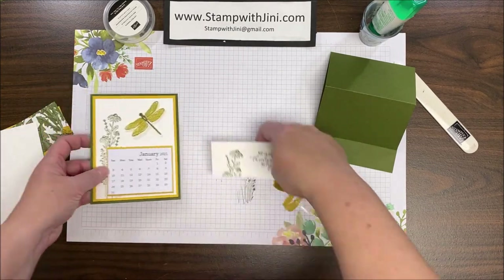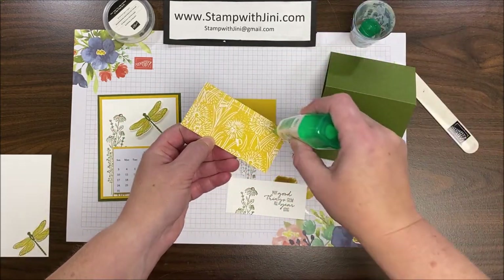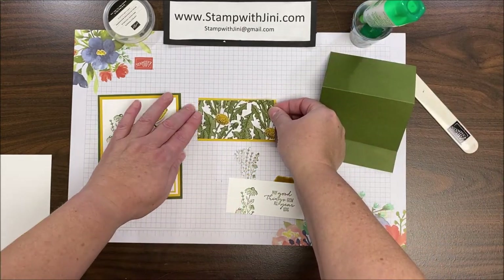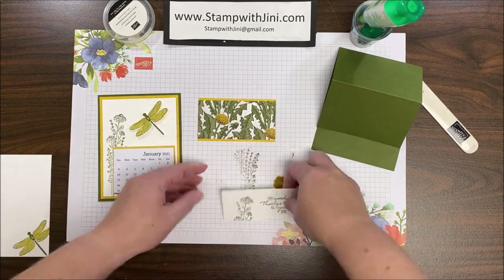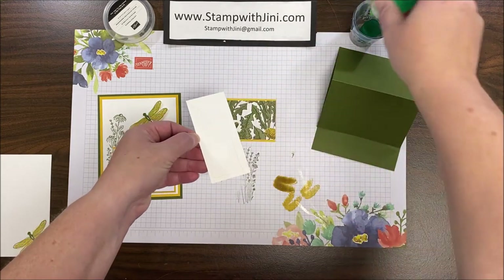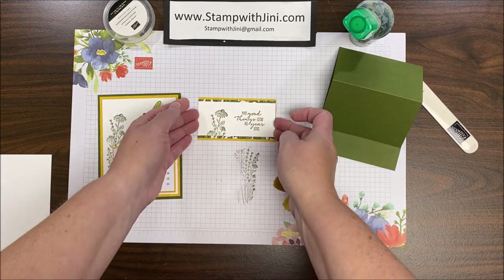The next thing I'm going to do is start building my sentiment panel. I'm going to bring in my Bumblebee base and this beautiful designer series paper — I'll be using the dandelion side with both colors to make it pop against the base. I'm going to lay that on top and then add the sentiment panel, adhering it right on top of that designer series paper. I love the way that color just pops up from underneath.